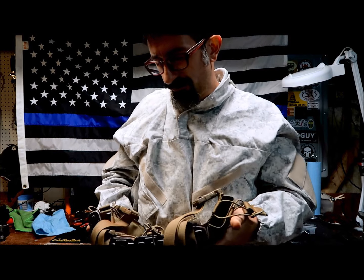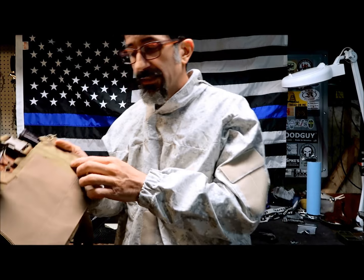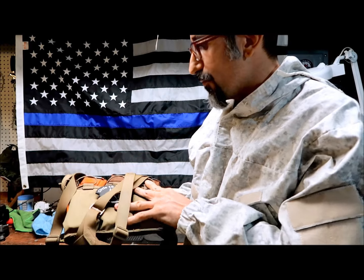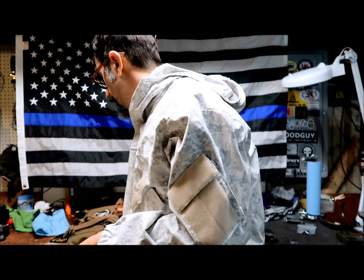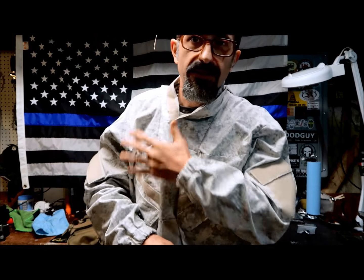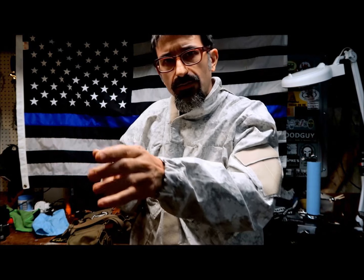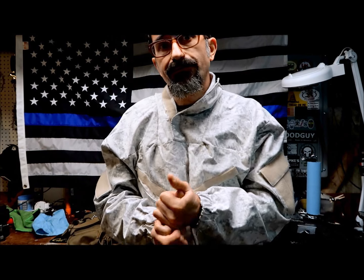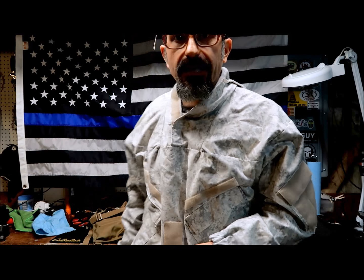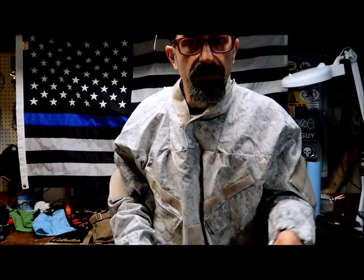Some plate carriers have a section where you can actually attach this chest rig, making it more comfortable to wear on top. I couldn't demonstrate that since I don't have one set up that way, but it's a pretty cool feature for some operators. From the inside you can see the really nice, well-made stitching. Overall, there are plenty of ways to adjust and configure it to your setup. One thing I also like is that your shoulders stay pretty free, so transitioning from one shoulder to the other is easy with nothing in the way.